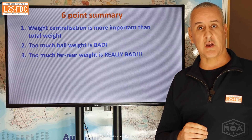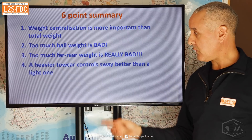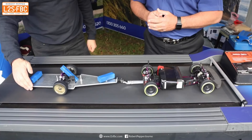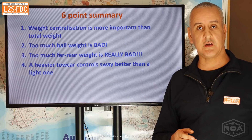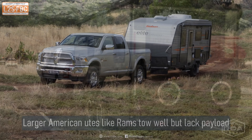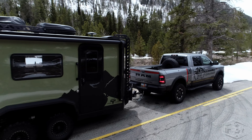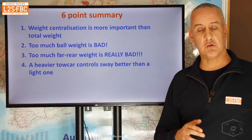Point two: too much ball weight is bad. On forums you commonly see advice like — do you have trailer sway? Add ball weight. Still got it? Add more. Well, you've got to have the right amount. The right amount varies from trailer to trailer and situation to situation. You can't just keep adding ball weight and expect all problems to disappear — you'll start creating new problems.